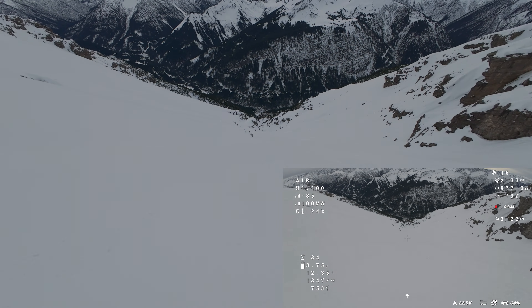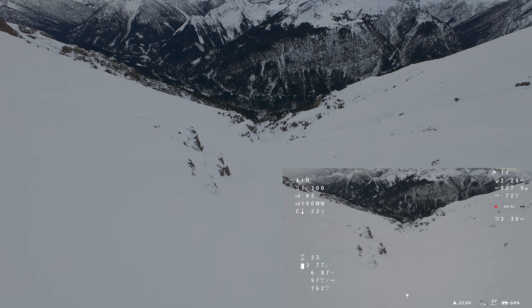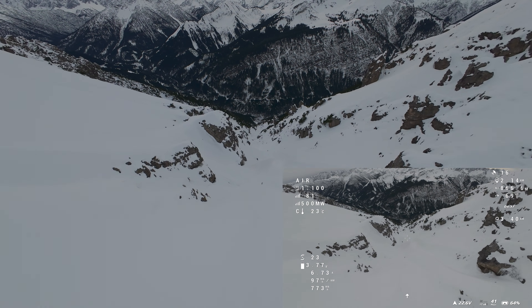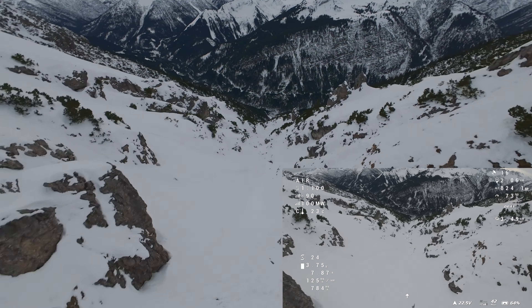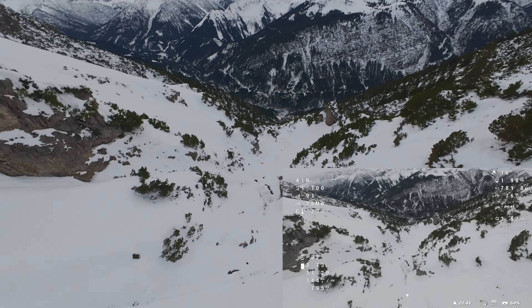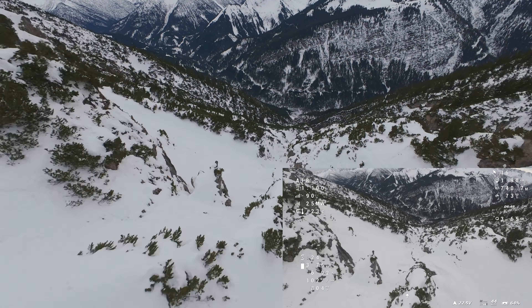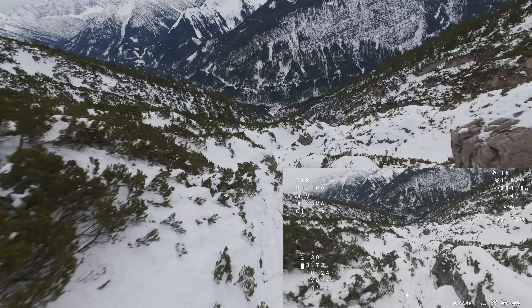So what's my conclusion after the first real mountain flights with the Proto 6 Raptor? The concept works. An ultralight six-inch long-range drone under 400 grams dry weight is not just a theoretical exercise. In real terrain, the Proto 6 proves to be efficient, powerful, and surprisingly agile. It doesn't feel like a typical long-range drone at all — and that's exactly what I like about it.